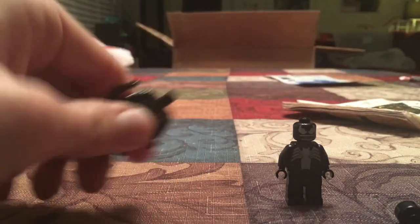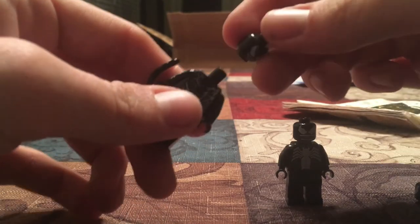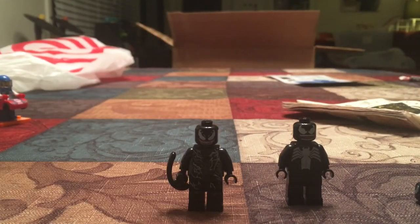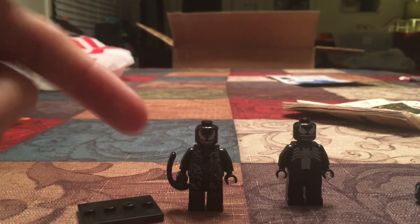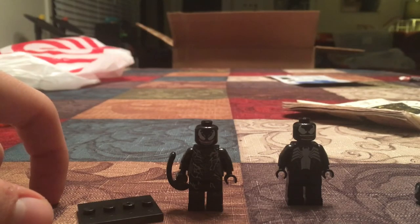I was looking for a Lego Venom from the latest Spider-Man wave, and I found this weird one that was bidding. Starting bid was $0.99, and it was almost over, so I bid $1. If it goes over that, I don't care; if it's $1, sure, I'll take it. It was free shipping, so this was literally $1. Kind of a waste of $1, if you ask me.